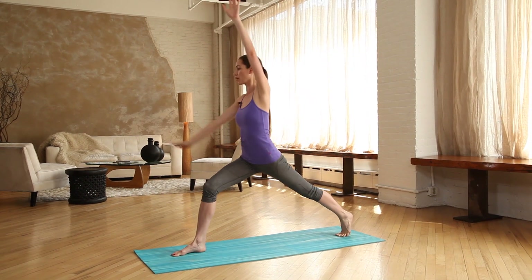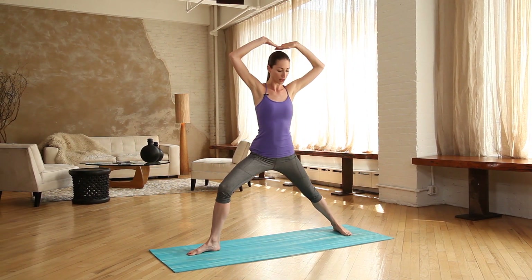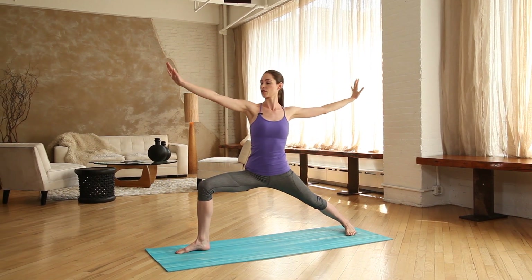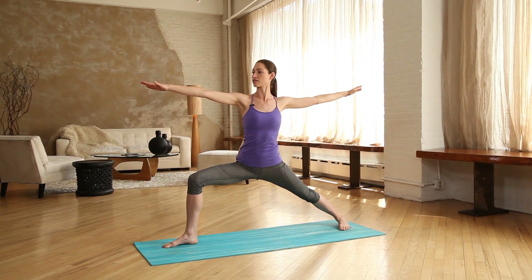Inhale takes you all the way up and right over into your warrior two. Back heel finding the ground a little bit behind your toes — this can become a nice hip opener as well. Shoulders relax right down your back, breath staying nice and easy and calm.